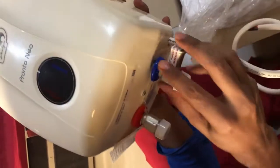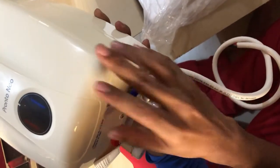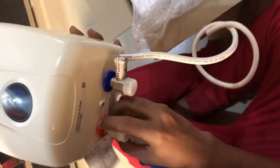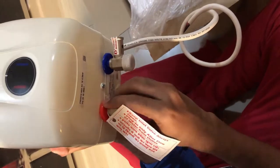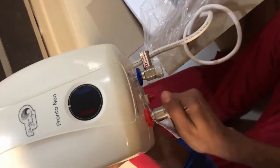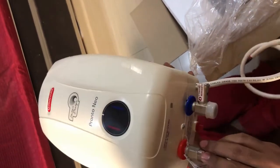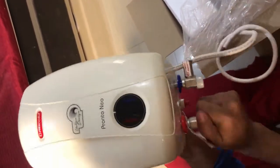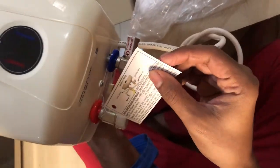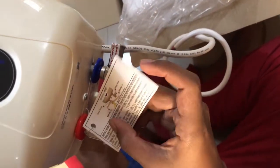On the lower side we have the water inlet, which is blue — this is where the water connection is given for the water to flow inside the heater and heat up. Then we have the water outlet in red, from where the hot water will come out. There are also safety caps which need to be removed before getting your connection done.